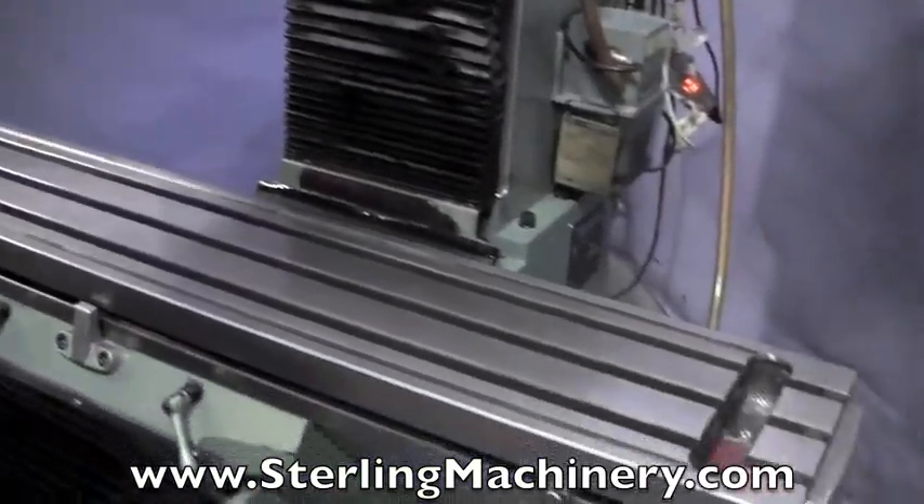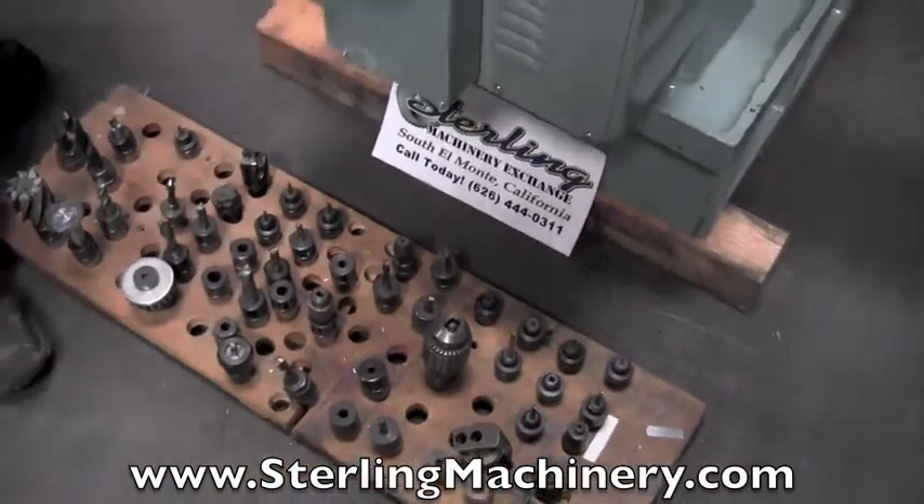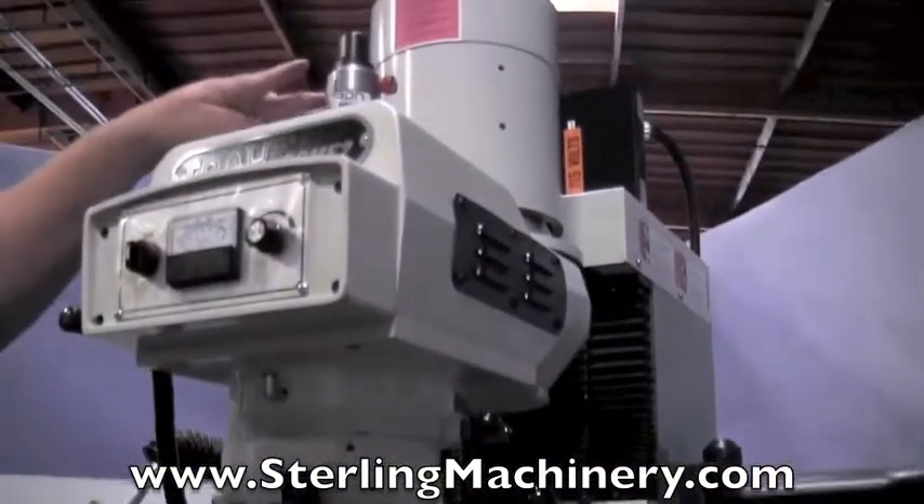We also have a lot of nice tooling that comes with this machine. One unique feature of this machine is the quick change tooling. You'll see up here — there's a snap change. This is for your drawbar.